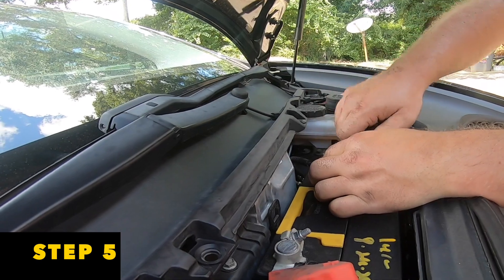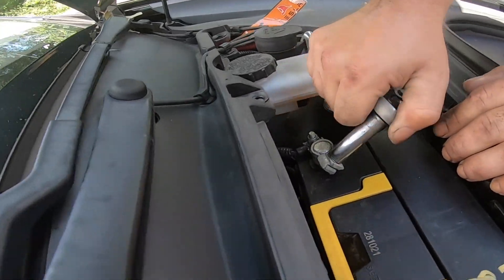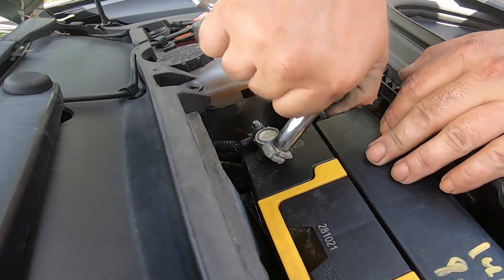Go ahead and tighten up your negative — it's also your ground. Just take your wrench or socket set and tighten it up.